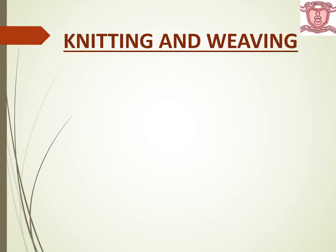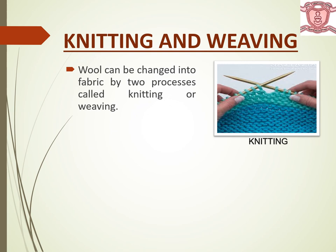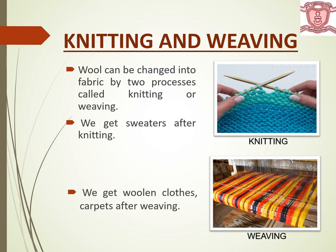These yarns are wound to form balls of wool which is used for knitting or weaving woolen cloths. Knitting and weaving: wool can be changed into fabric by two processes — knitting or weaving. We get sweaters after knitting, and we get woolen cloths and carpets after weaving.